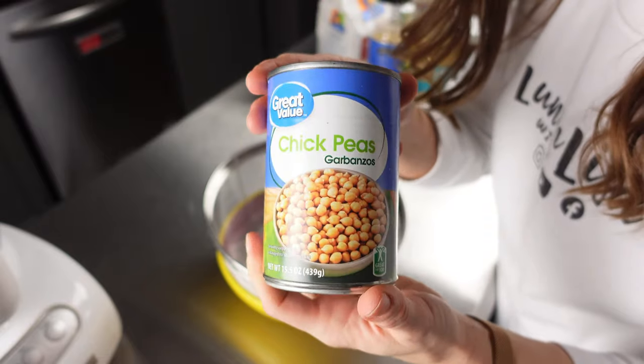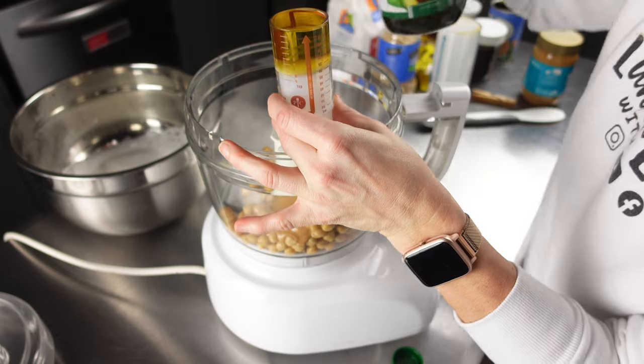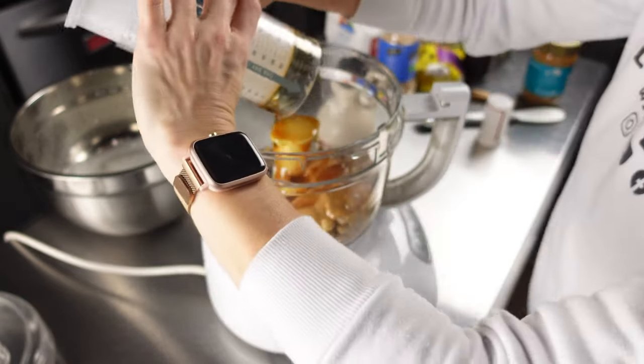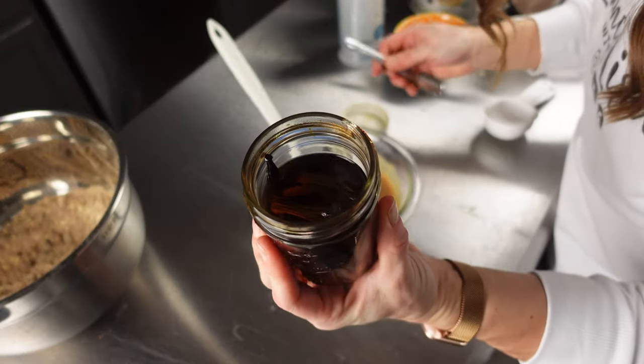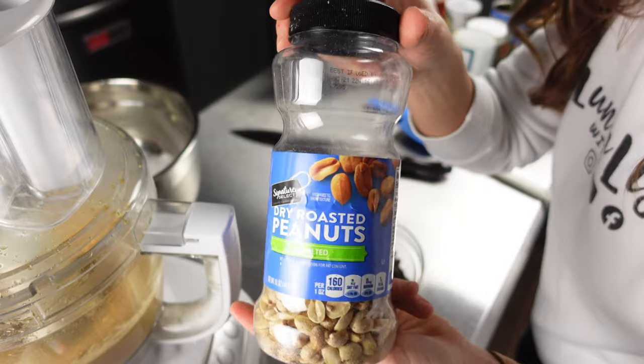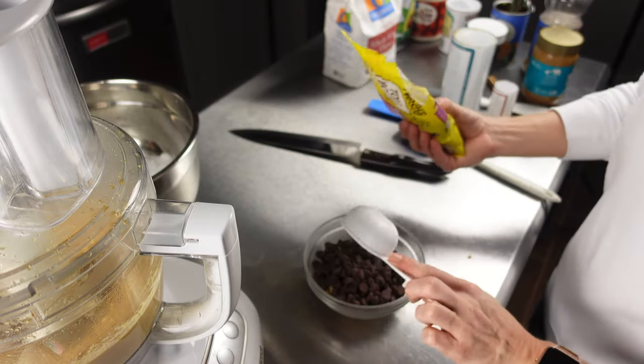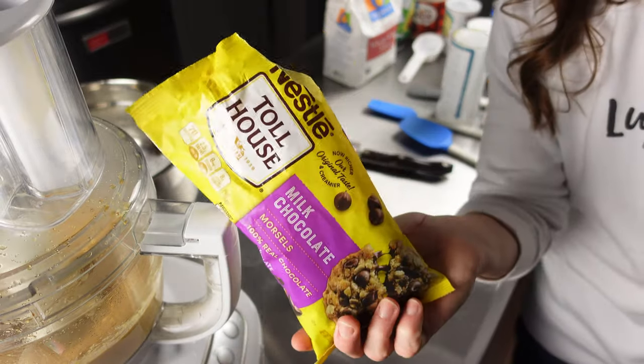That brings me to our last bar — it is the peanut butter chocolate chickpea bar, and this one you actually do bake. For this bar you're going to need one 15-ounce can of chickpeas drained but keep the liquid, one-third cup peanut butter, two tablespoons vegetable oil, one-third cup pure maple syrup, one teaspoon vanilla extract, three-quarters cup white whole wheat flour, one teaspoon baking powder, half a cup coarsely chopped peanuts, and three-quarters cup dairy-free chocolate chips.